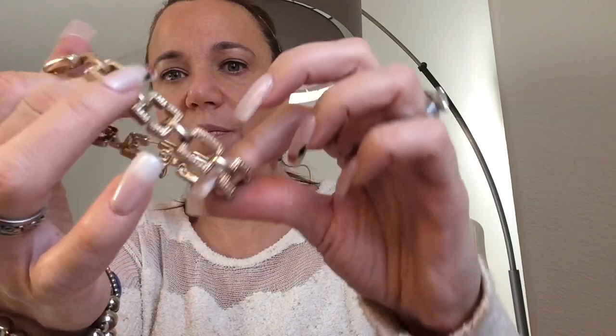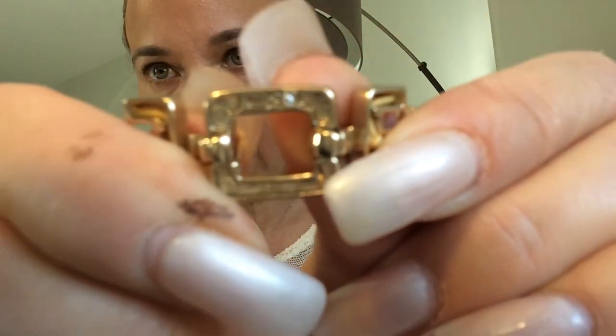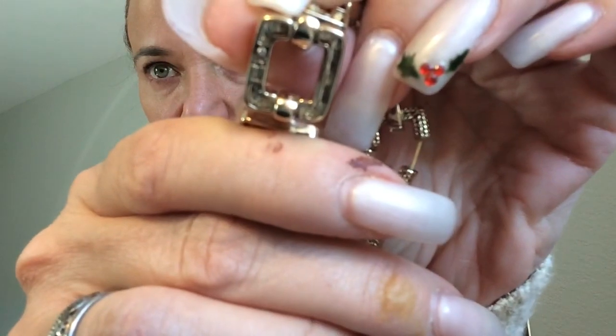We've got a stretchy bracelet and it looks like it's marked with something. This is interesting — it's marked with a Crown Trifari symbol. I would never think they would make something like that. It might have been originally Crown Trifari and then redone. It's kind of losing its stretch, so that's going to the craft lot as well.